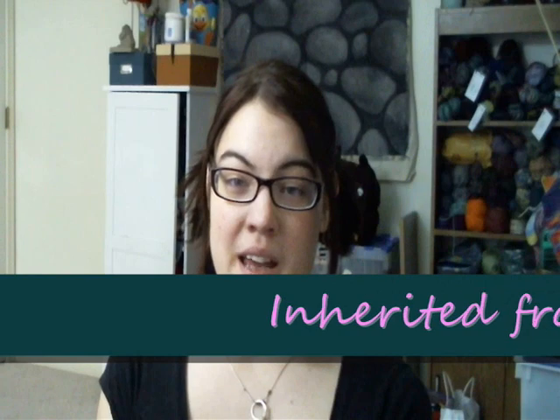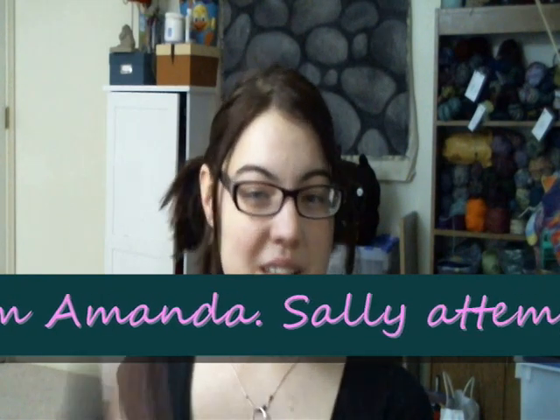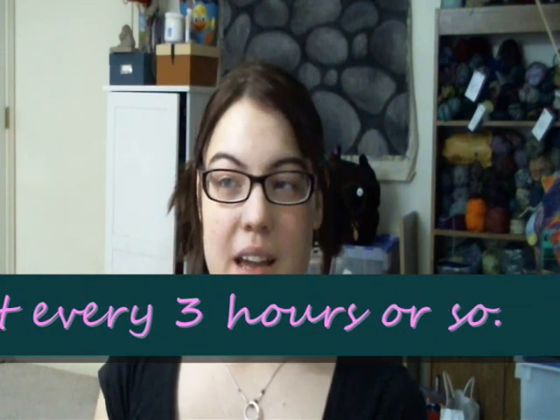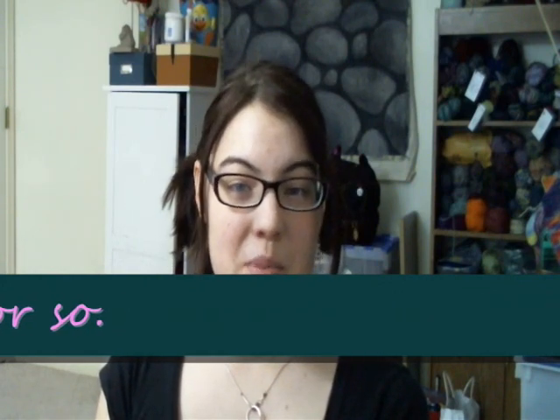Grab some sticks and string and come sit with me. This week my daughter cut all of her hair off. It wasn't super long because she doesn't like when I brush her hair, and she has this genetic problem that we call Sally the dreadlock.